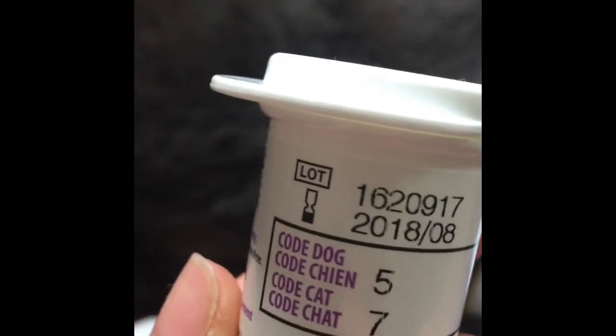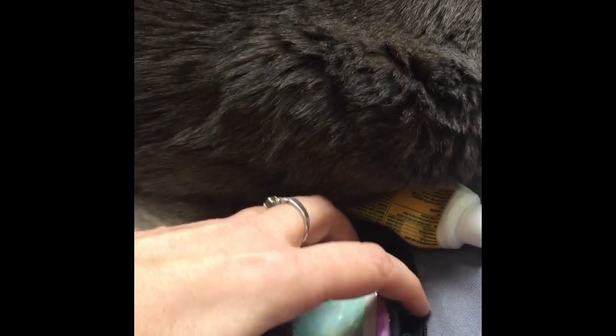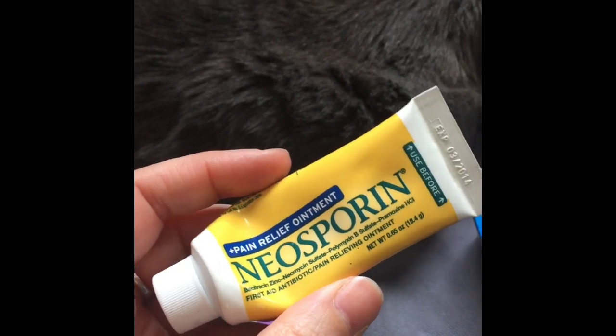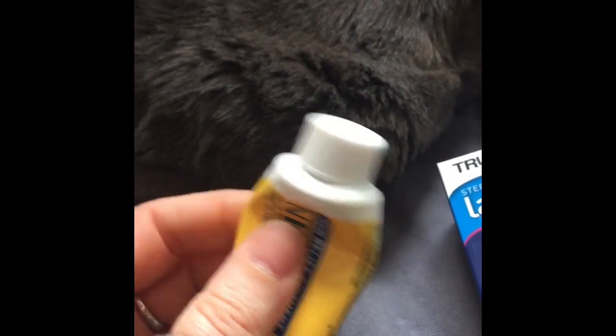In here I keep all my little lancets. I've also got a couple of little cotton rounds. And then my meter and the test strips. If you're using the AlphaTrac, the test strips have a little code on them — one's for a cat, one's for a dog. So make sure that you code your meter first, as each vial might be different. I also have in here some Neosporin ointment, because especially when you're testing several times a day, the Neosporin ointment with pain relief will just make them feel a little bit better and help the ear heal up.